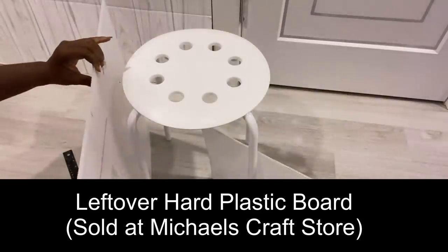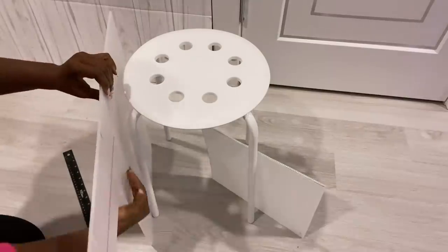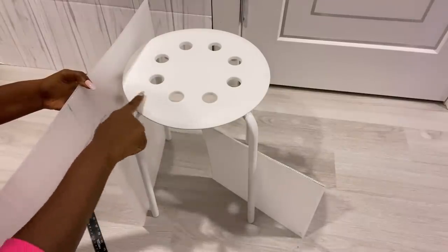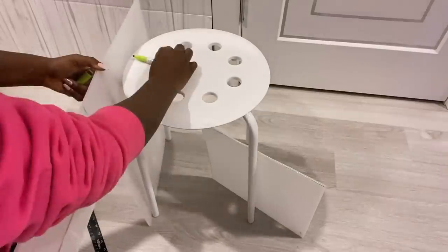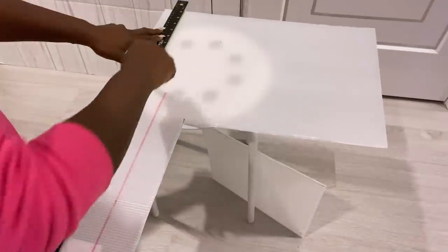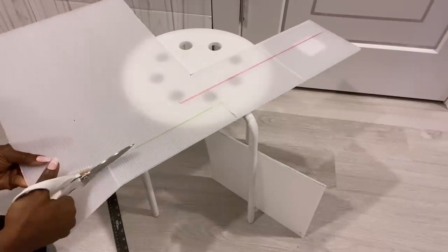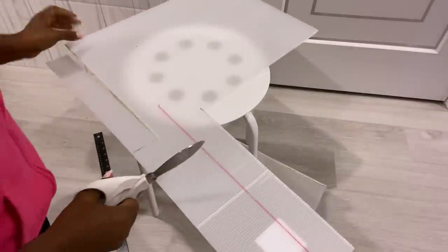I'm gonna be starting off by using leftover plastic sheets that I got from Michael's craft store. I'm gonna be measuring the height of the stool on the plastic sheet so I can cut out the size that I need. For this entire project I'm gonna be using leftover pieces — I did not go to the store to buy anything. This is just a way of making good use of what I already have to amp up the look of a stool without spending money.